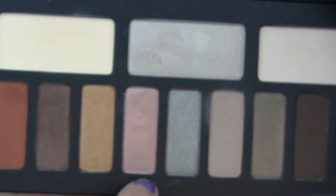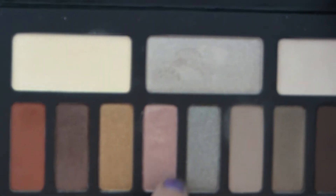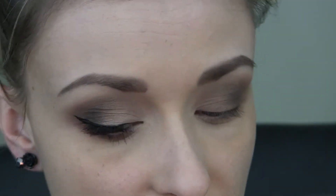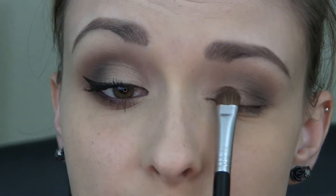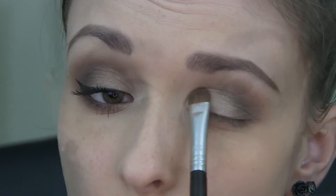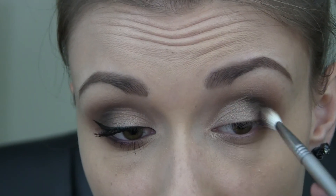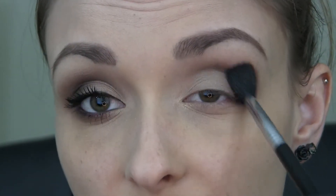So next I'm going to be taking a mixture of two shadows. I'm going to be taking Vanish, which is a more pink-toned shadow, and then I'm going to be taking Telepathy, which is this kind of silvery taupe shadow. I'm using my Sigma Eye Shading E55 brush and I'm just packing both of those shadows onto the lid. Now I'm going to go back in with a little bit more of Shadow Box, just adding that to the outer corner and up into the crease a little bit, then blending that out with the E40.